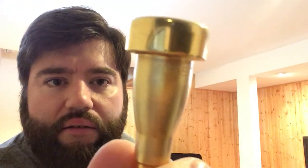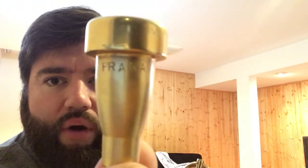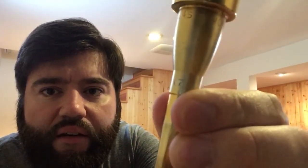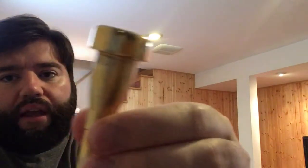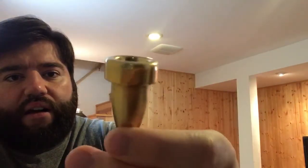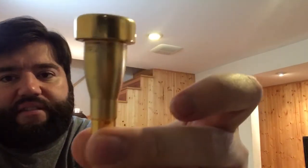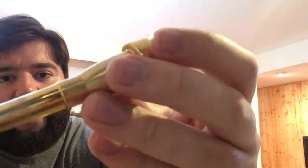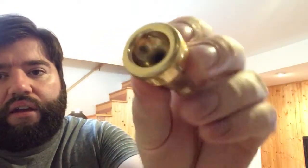Now what you wanted to check out most — the Monette. This is a Monette Prana B4S 17, gold plate. The rim is shiny gold plate and the body of the mouthpiece is in satin scratch gold plate. Just a little bit of wear from the receiver, but it's barely even gone through the gold plating, so it's still in very good shape.